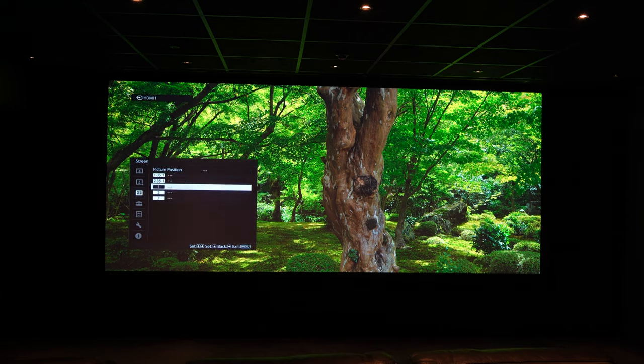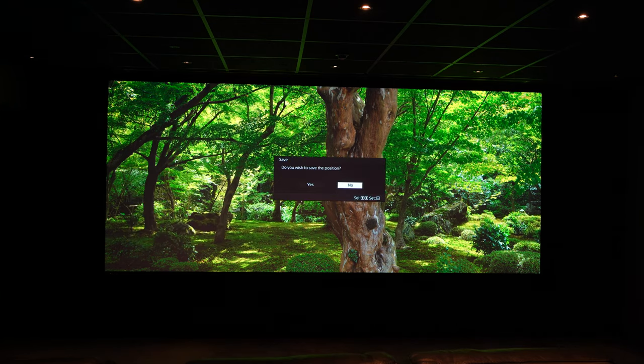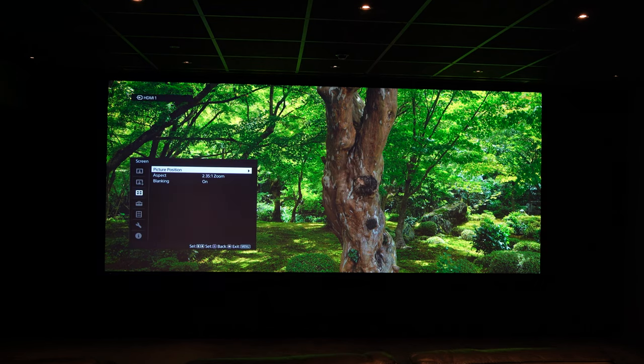Now we go into the picture position, choose the 2.35 to 1 aspect ratio and save that position. That's the 2.35 position saved.